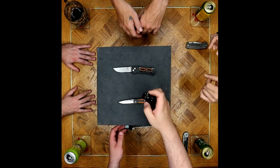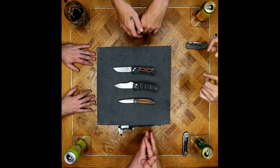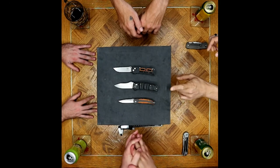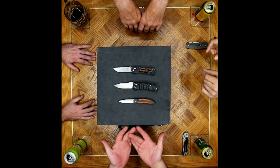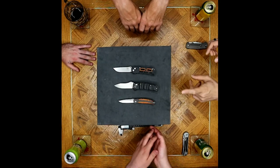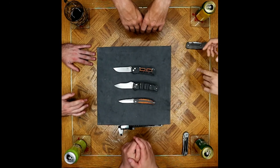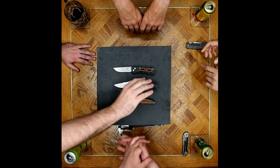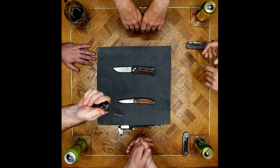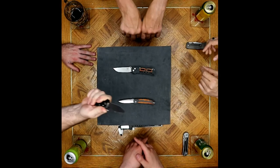Not quite the same degree of fit and finish as what you would find with some of these guys. They do have the Dash 1 with the carbon fiber — the carbon fiber and S90V are a delicious thing. I never gave that knife the time of day, and I finally put it in my hand and it fits perfect. Those stupid finger choils fit perfectly. This knife was made for me.